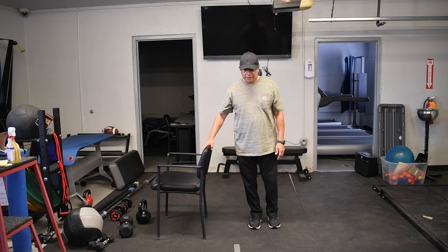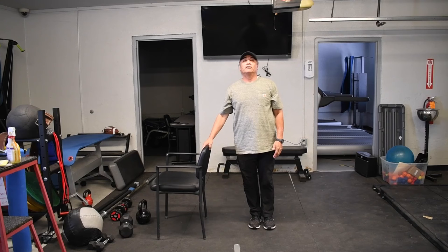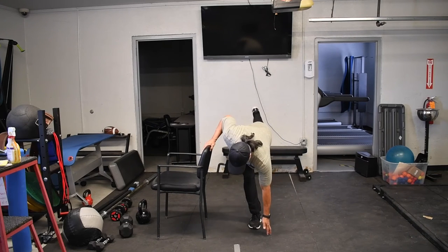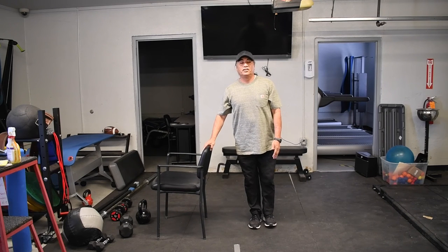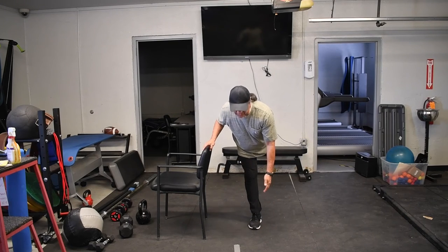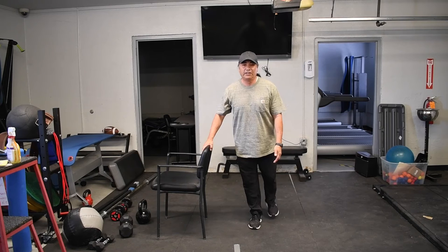Just watch your balance, leg back, touch, pop back up — that's one. Slow and controlled — two. And like I said, if you just want to be safe, you come right here, that's okay. You come right here, let that leg — three — that's okay. You don't want to be emotional. The more you do it, the better you'll get at it.